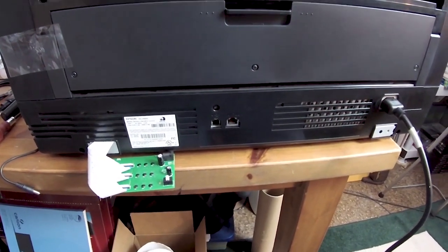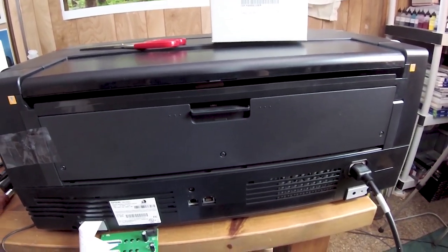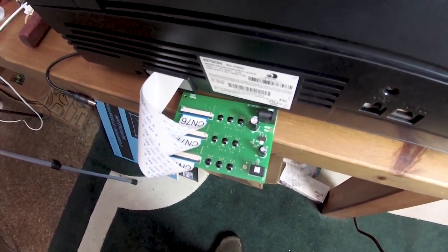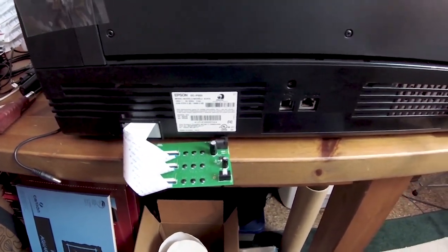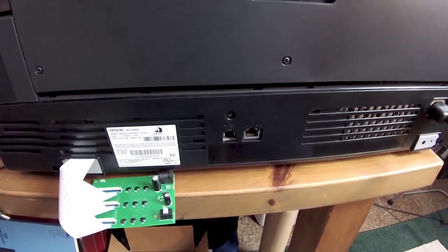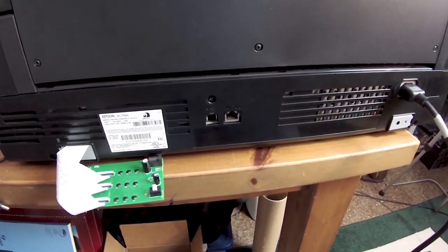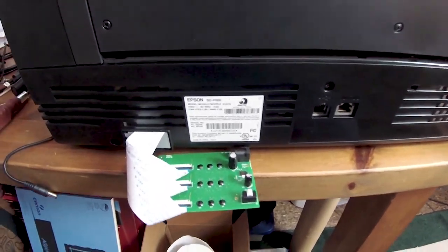Hello everybody, Jose Rodriguez here. I am standing in front of, basically looking at the rear of my P800 from Epson. I have the new — the third — chip decoder board that came in just today. I installed it according to the instructions; it's quite an easy process if you have super slender fingers. A lady with very thin delicate hands can do this better than any man with fat fingers like me can, so it takes a bit of practice to get it correctly.